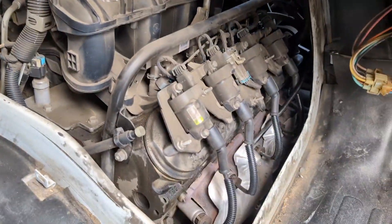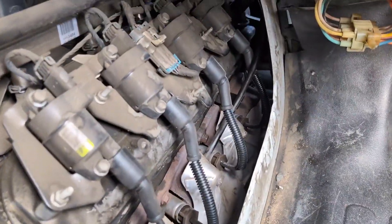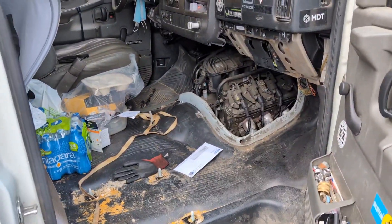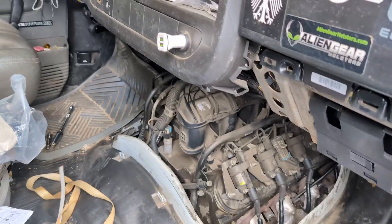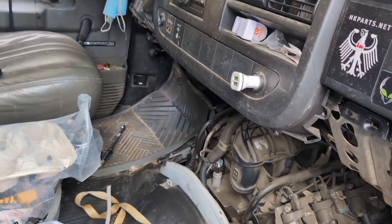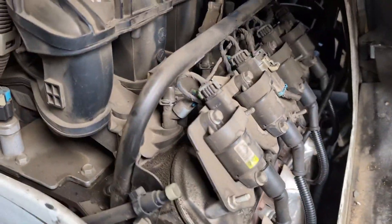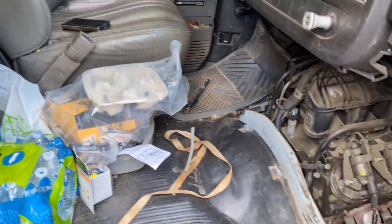233,000 miles — expect another 100,000 since the spark plugs and wires are all brand new. This is a 2010 Chevy Express 2500, 4.8 liter V8 with flex fuel — you can throw in E85 or regular gas. I just have to put everything back together — the doghouse and the chair — and we'll be done.